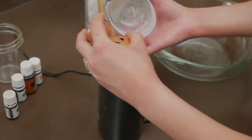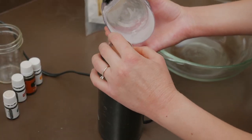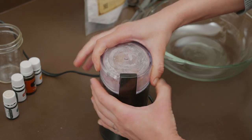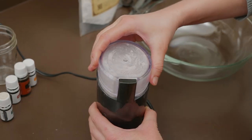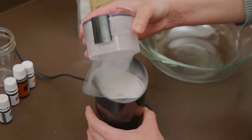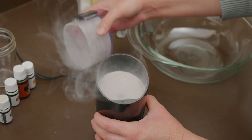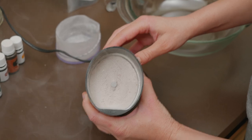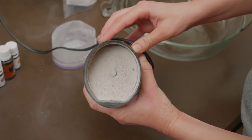Now if for whatever reason you don't typically have eggshells lying around, you can purchase calcium powder. Calcium phosphate and calcium carbonate are two of the recommended varieties. Using eggshells is definitely cheaper and helps reduce waste by using something you may have right at home, but either way works, so use whichever one fits you the most.